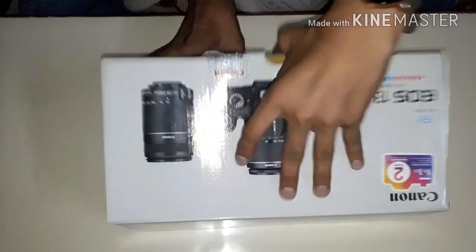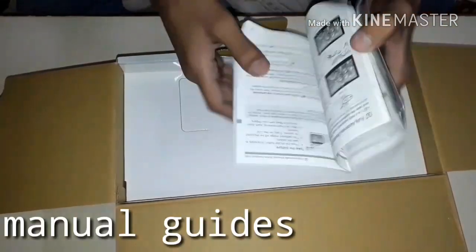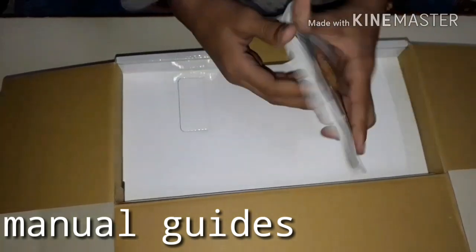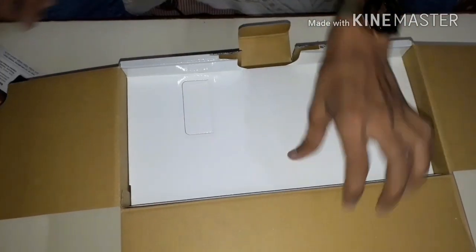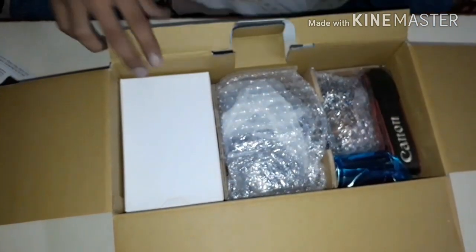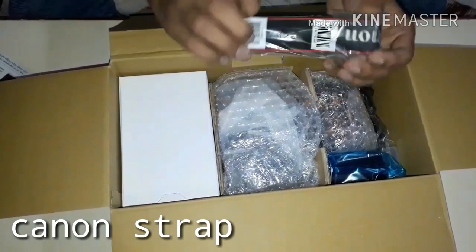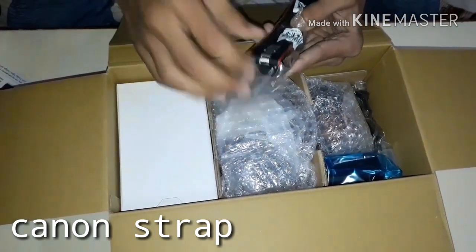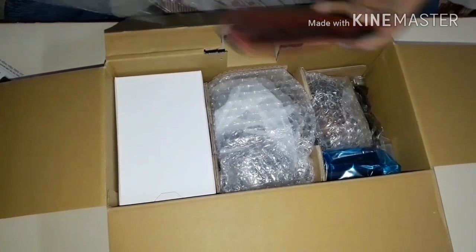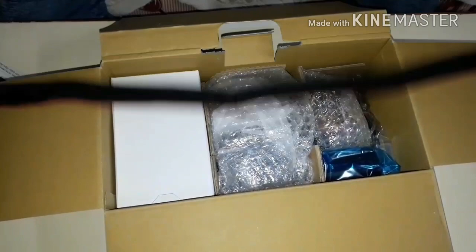We will see the box contents now. Inside the box we will find a booklet which you can use to learn better. We will also find the Canon neck strap — it is a very good one and is used to carry the camera over your shoulder.